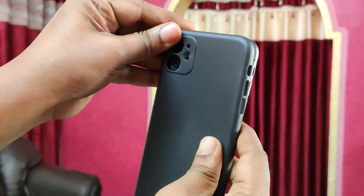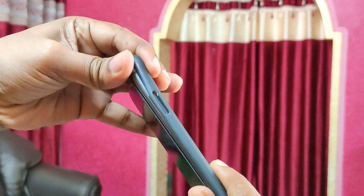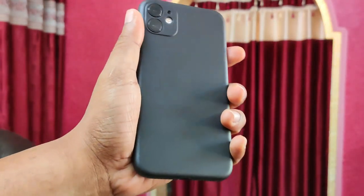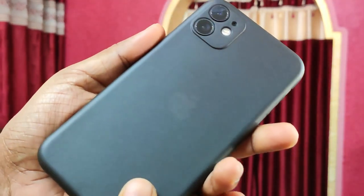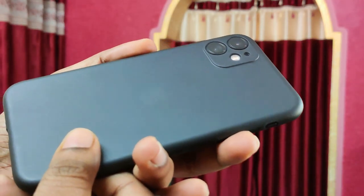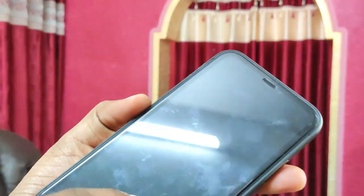It is a very snug fitting case, as you can see. Dust won't be getting in between the case and the phone. The only gripe about this case is that you cannot see the Apple logo. The finishing is quite good — it's a matte finish, and I opted for black to match my black phone.